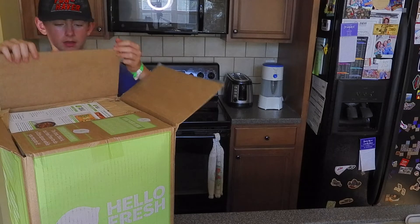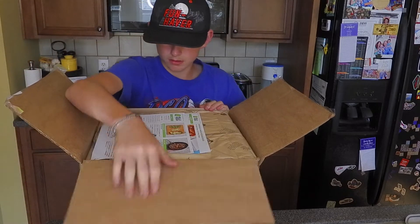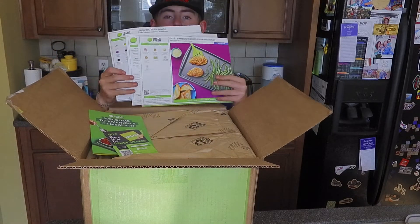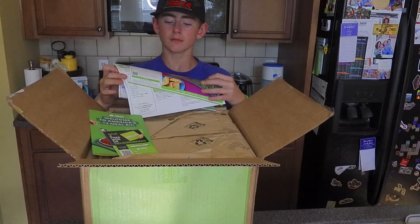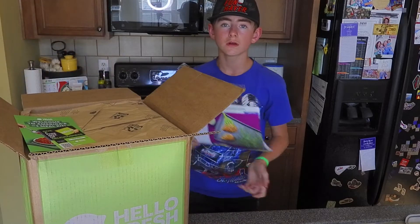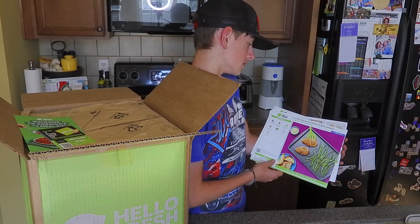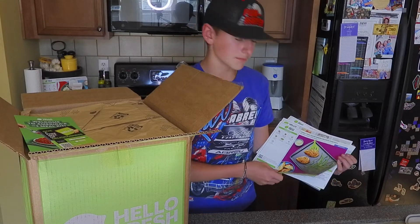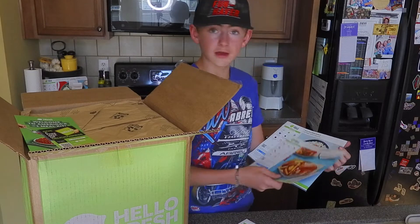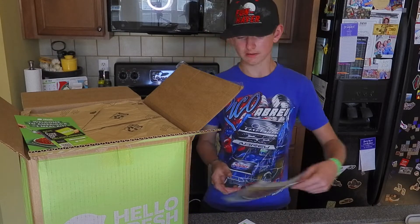There we go. Right here we have our recipe cards. Our first recipe is sheet pan Dijon onion crunch chicken. Next we have grilled onion cheeseburgers. And Mushu pork bowls. These sound awesome.